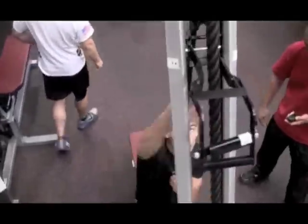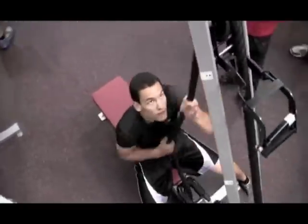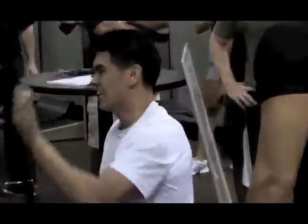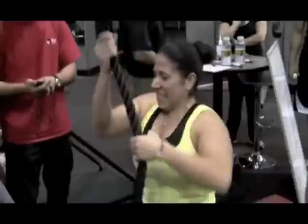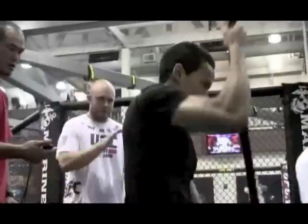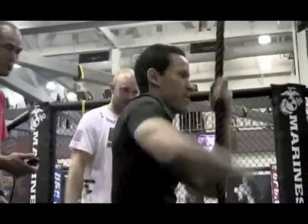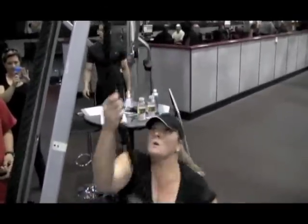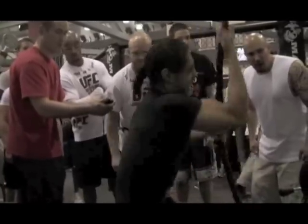Two more. Go, go, keep it going, keep it going, keep it going! Go, go, go! Let's go! Let's go!